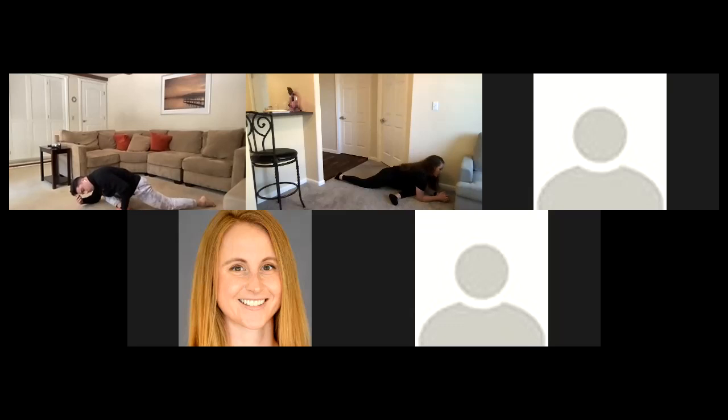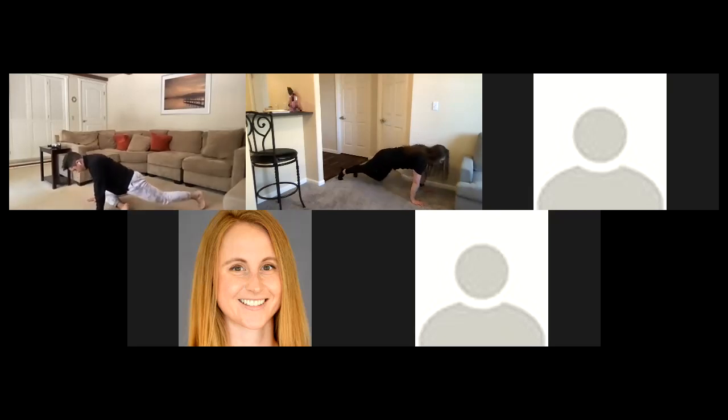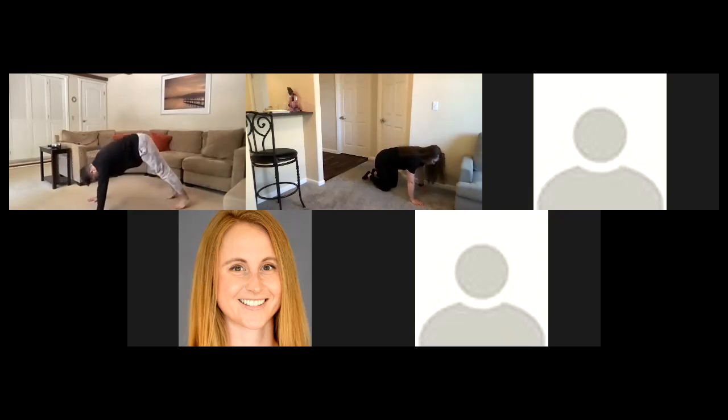Great job everyone — let's do one last big inhale here, and slowly exhaling. After that last exhale, bring your hands back under you if you were on the elbows, tuck the right toe, push back up into plank, then gently bring those knees to the ground.